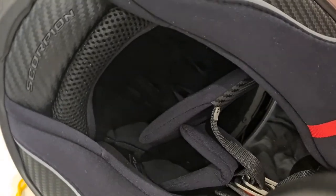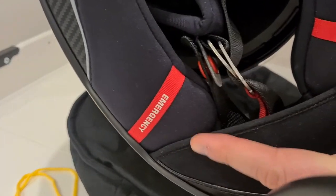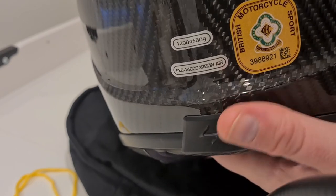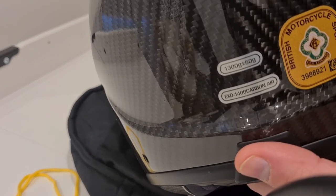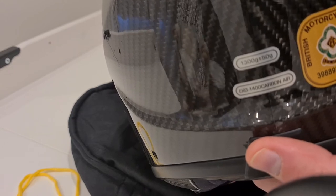The interior is all removable and machine washable as you'd expect, and you've got the D-ring fastener — a normal traditional fastener. There's also an emergency quick-release system so if emergency services needed to remove the helmet after a crash they could get it off nice and quickly. On the back of the helmet we've got the standard British motorcycle sports certification sticker, and the weight shown is 1300 grams plus 50 — I think the plus 50 accounts for the liner, visor, Pinlock, and accessories.